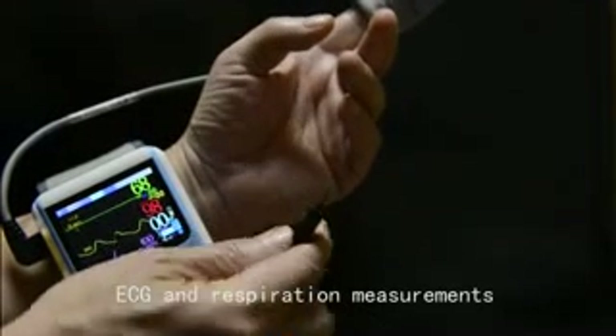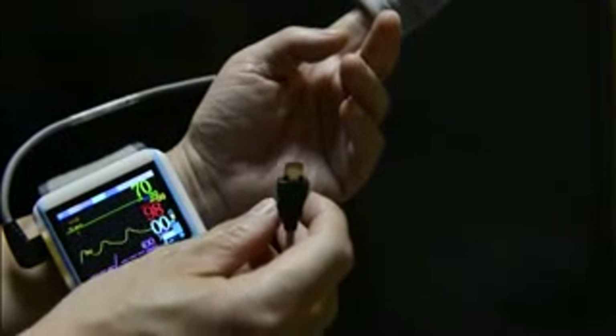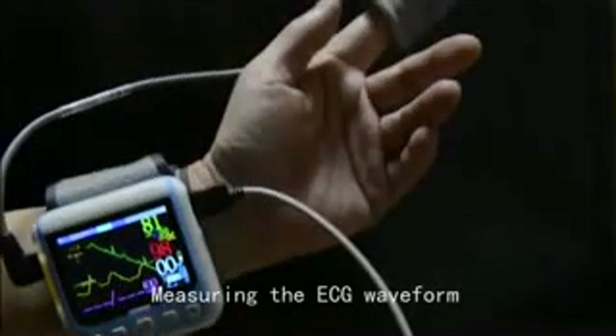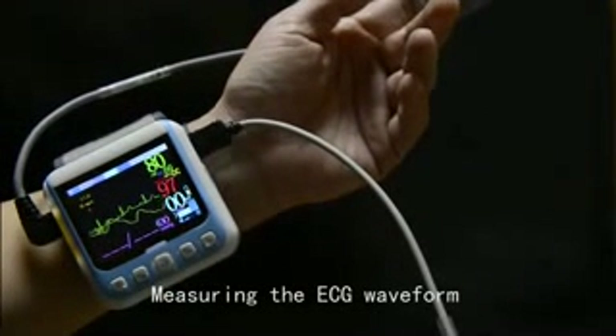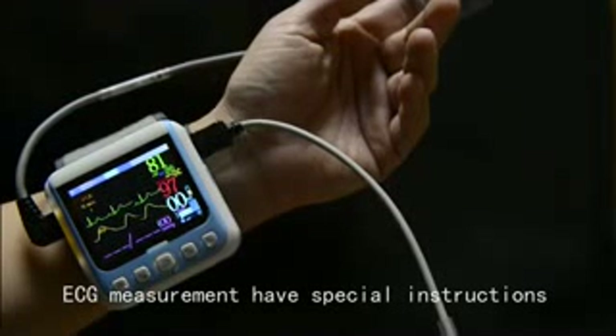ECG and respiration measurements. Insert the ECG line for measuring the ECG waveform. ECG measurement has special instructions.